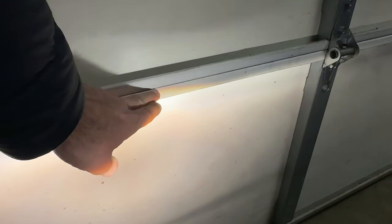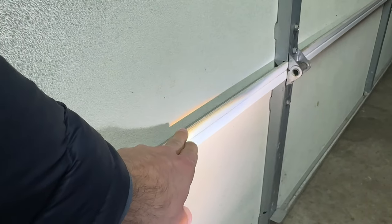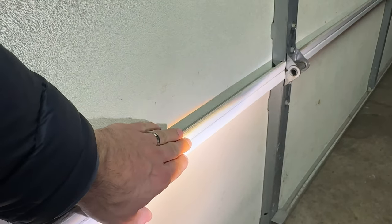The highest I can get on the left side is about this line right here, whereas on the right side I can easily get it over even the second part of the folding garage door. So I'm wondering why it's not adjusting just like the right one.